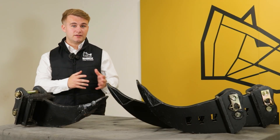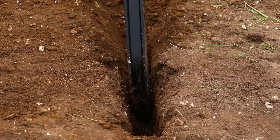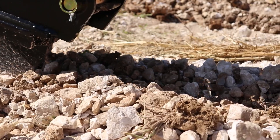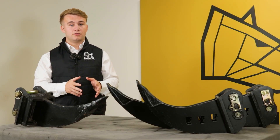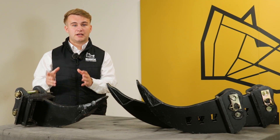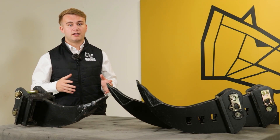But here's a common mistake that we see a lot: people try to use their micro trenching bucket like a ripper tooth, but we do not recommend this. Micro trenching buckets aren't designed to withstand the same amount of force as the ripper tooth to break hardened ground.